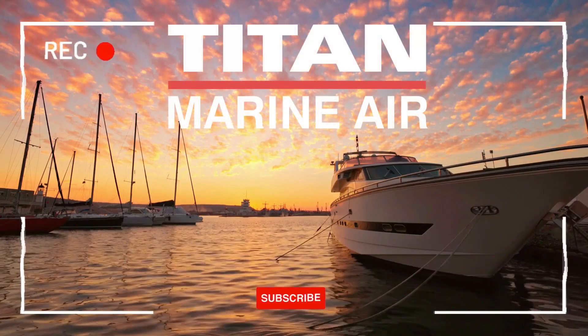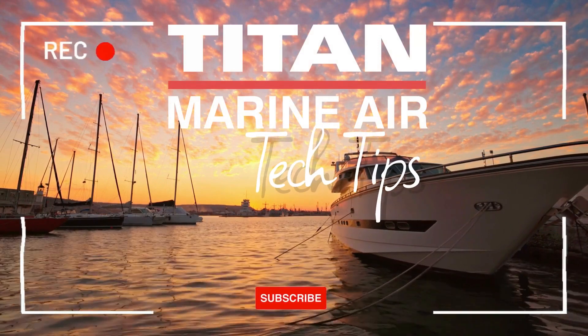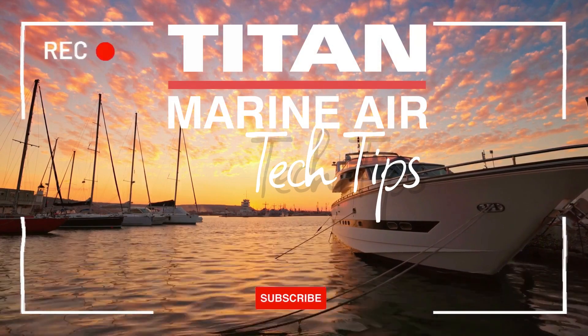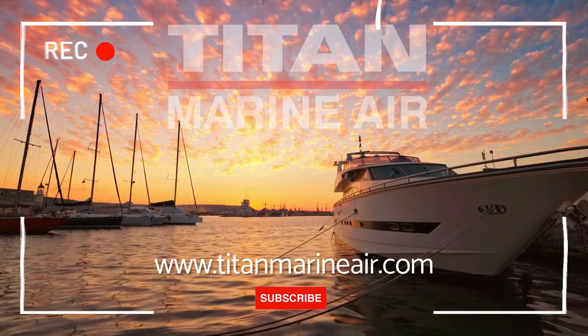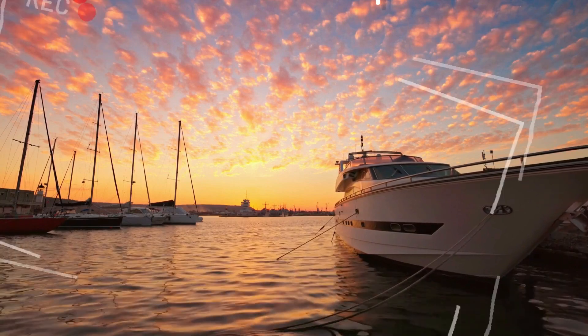Thanks again for watching, and please don't forget to like and subscribe to our channel for more tech tips. Stay tuned for our next episode, and if you have any questions or would like to book a service, please visit our website at www.TitanMarineAir.com. Until next time, goodbye.